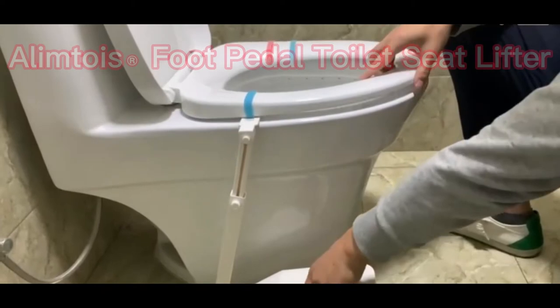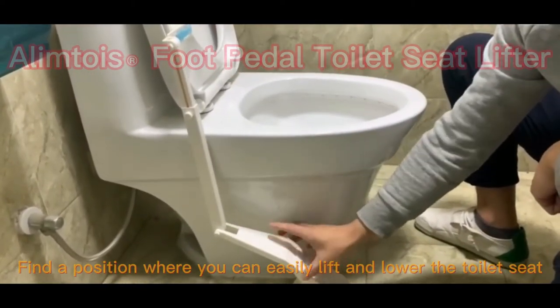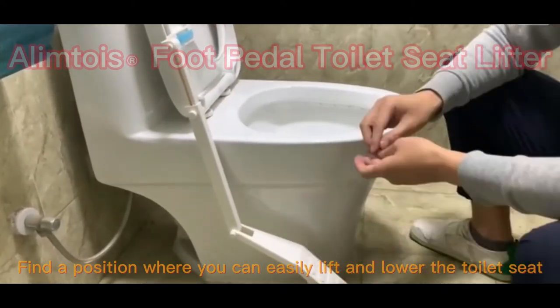Look at that. Find a position where you can easily lift and lower the toilet seat.